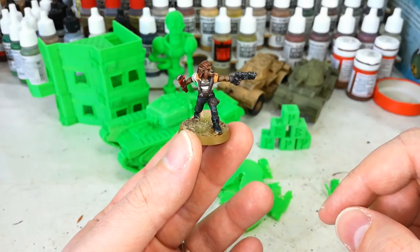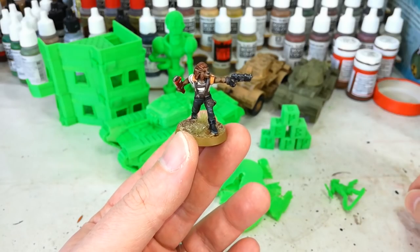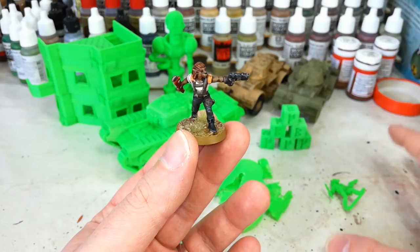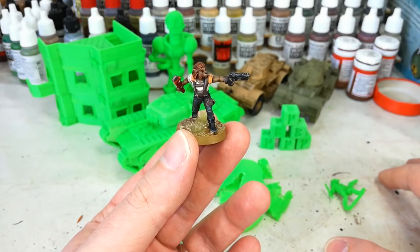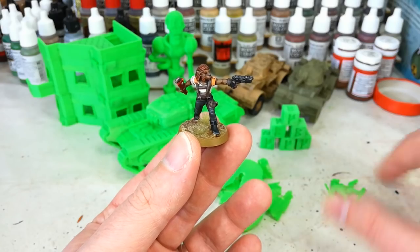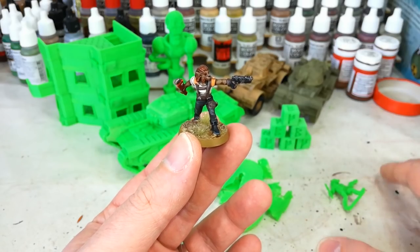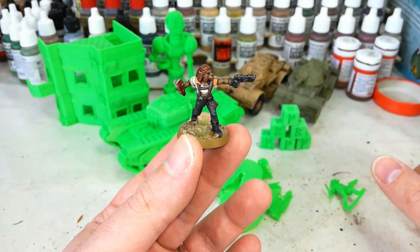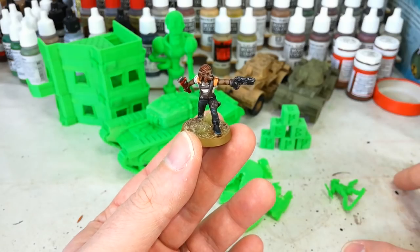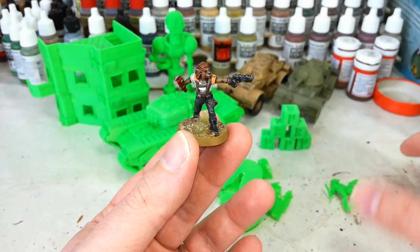I'm going to drop a link down in the description to the slicer settings that I used for Cura — they actually come courtesy of Danny the 3D Printing DM, who I will also link to down there. His videos were really helpful in getting started. As well, Chuck over at Chep does a series of videos called Filament Friday, and I got some great advice on upgrades for the machine that you can print on the stock machines, so definitely give that a check out too. Any questions you might have I will try to answer as I go along. Anything you want to know, pop it in the box below, and as always, thank you very much for your time — enjoy the rest of your day.